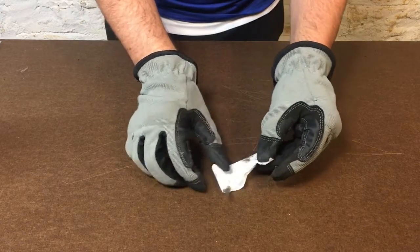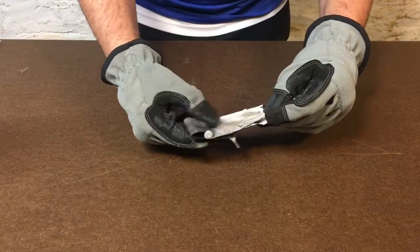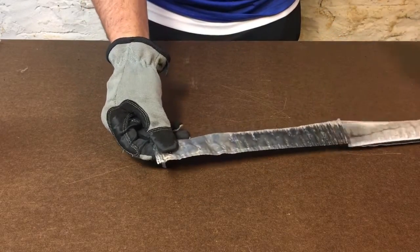It took me about 10 minutes to finally remove the casing, but once you get it off, you'll have a rolled up sheet of lithium, an insulator, and I think a sheet of manganese dioxide and or graphite.